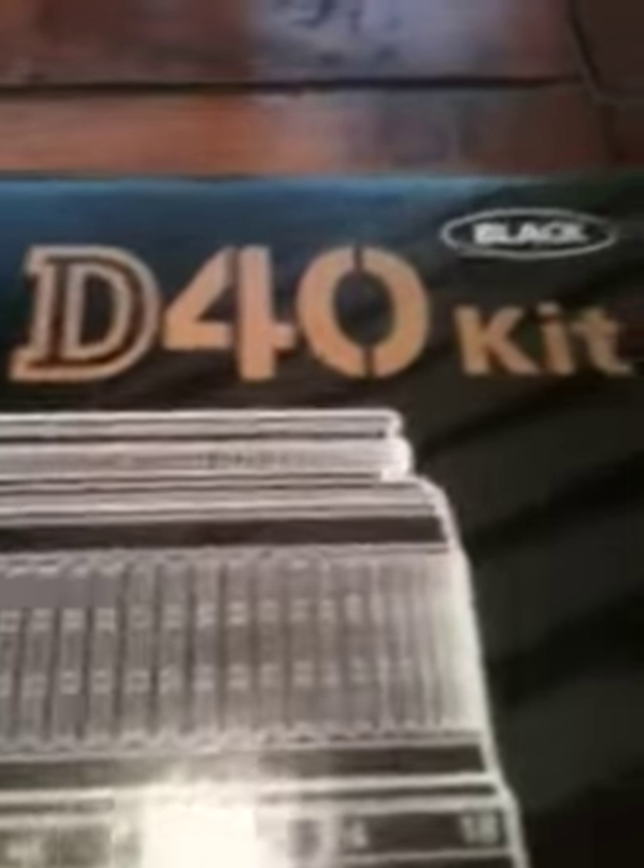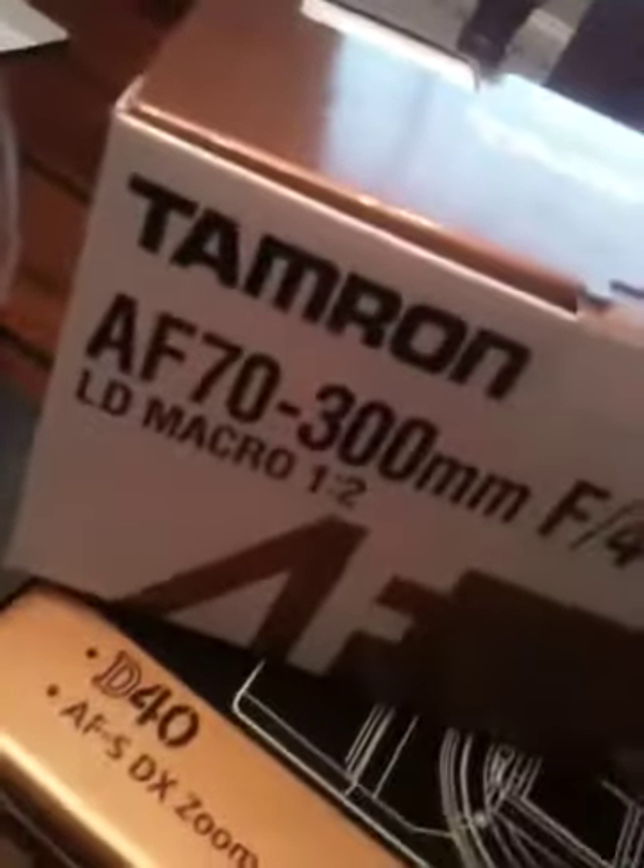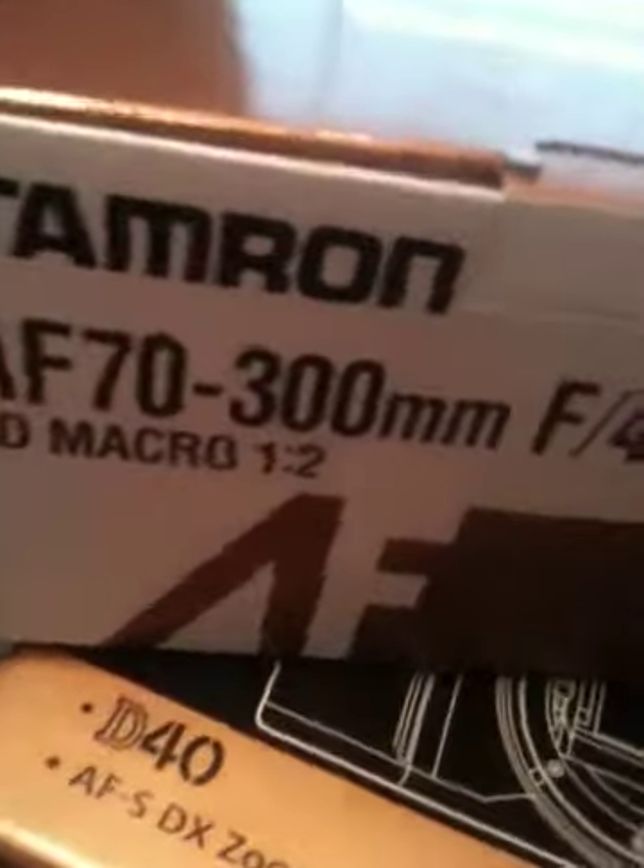So this is kind of a review slash help kind of thing. Yesterday I purchased a few things — the Nikon D40, the Tamron 70-300mm macro lens, well it's not a true macro, and a bag as well which is pretty good.